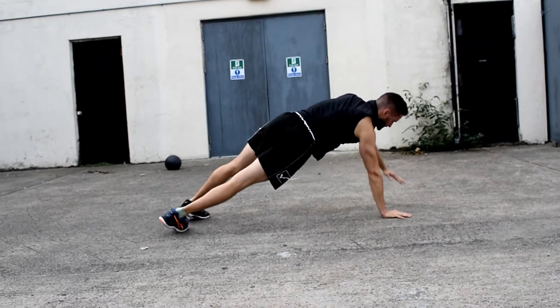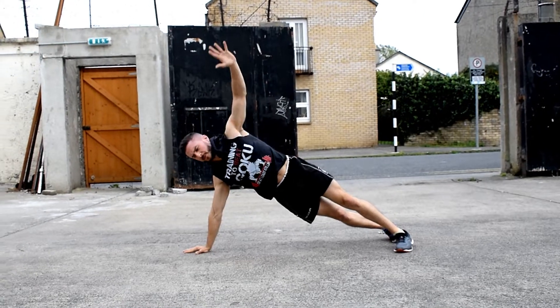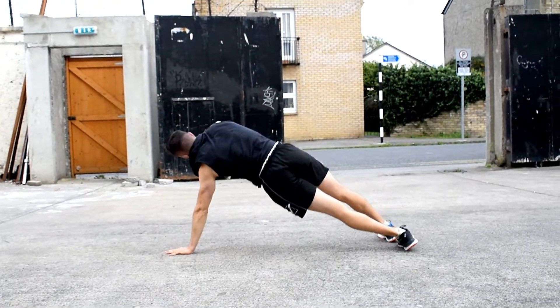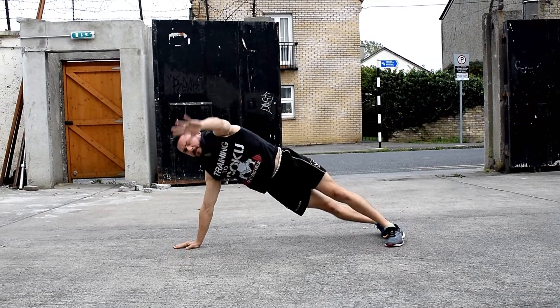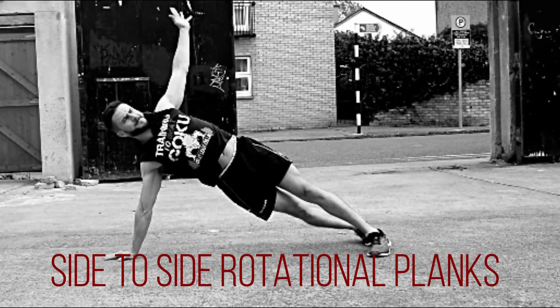I always like to include some rotation to my warm-ups. Side-to-side rotational planks are great — pivot through your toes and heels every time you rotate. A full body drill to get you ready for action.